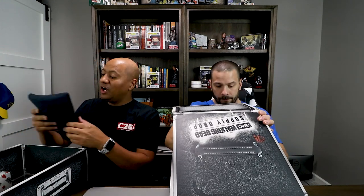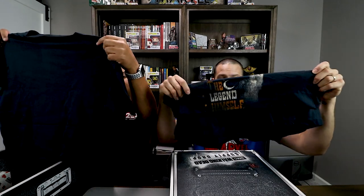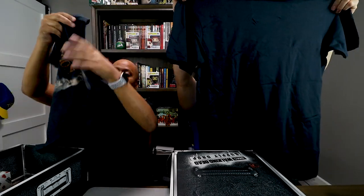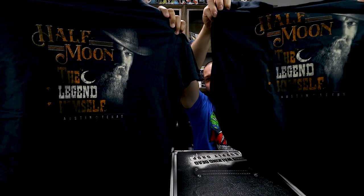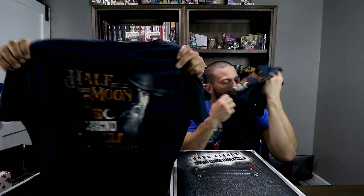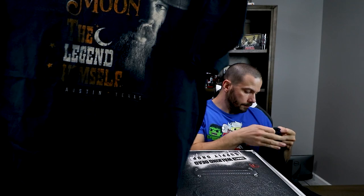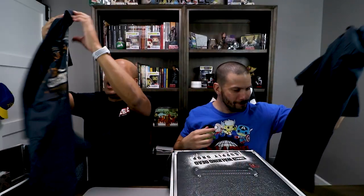Do the shirt. They always give some awesome t-shirts, guys. Half Moon, the legend himself, Austin, Texas. That's cool. Got Brian Hurst on there. Freaking sweet. Hope you guys can see that really well. Put it in front of the camera properly. Brian Hurst. Smells so good.